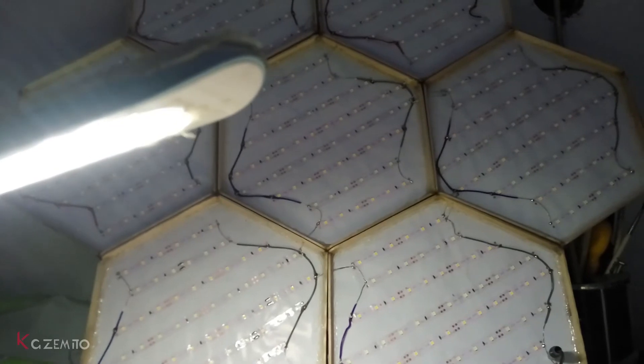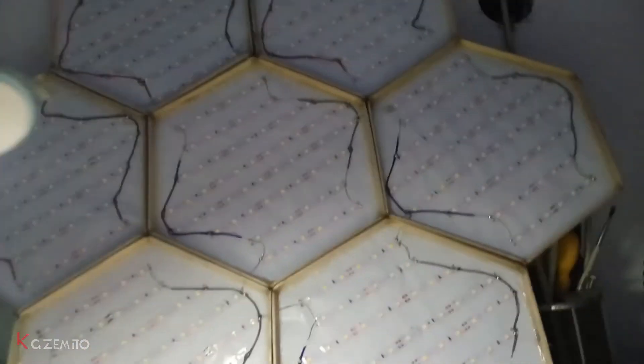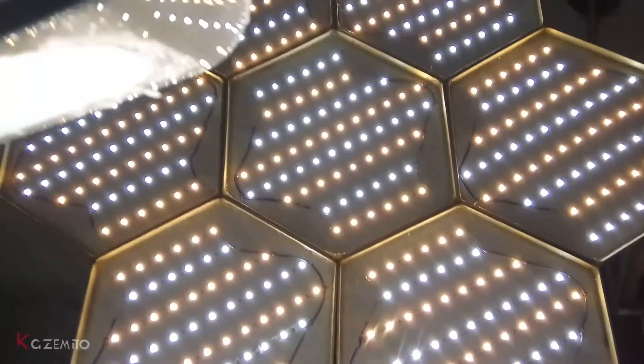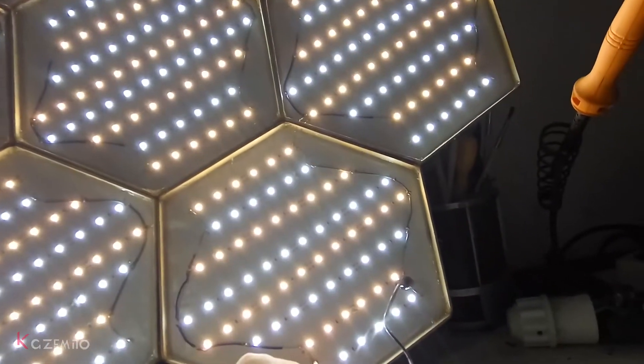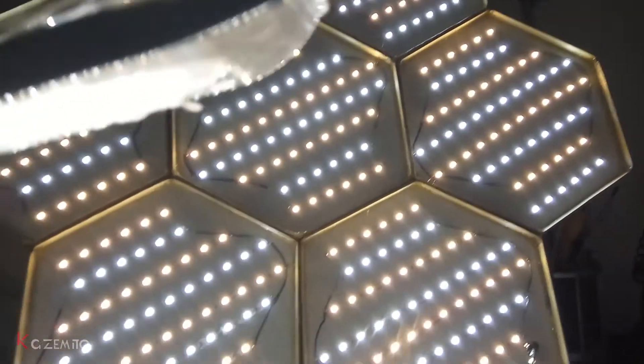After I finished soldering all panels together, let's give it a test. Wow, it's so bright!